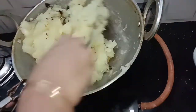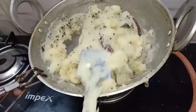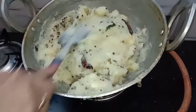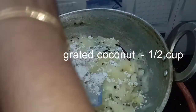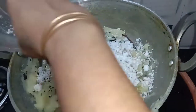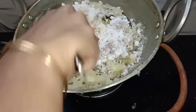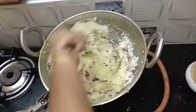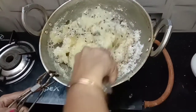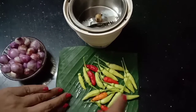I will add a little bit of a cup and mix it for 10 minutes. I am going to put a side dish on the side.